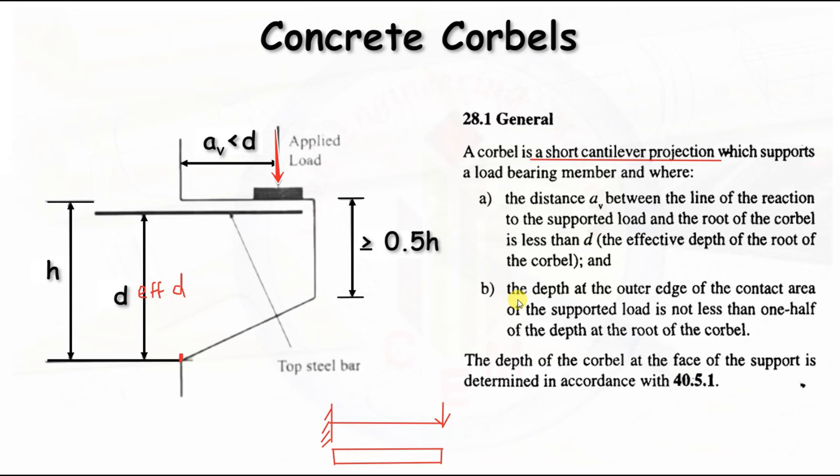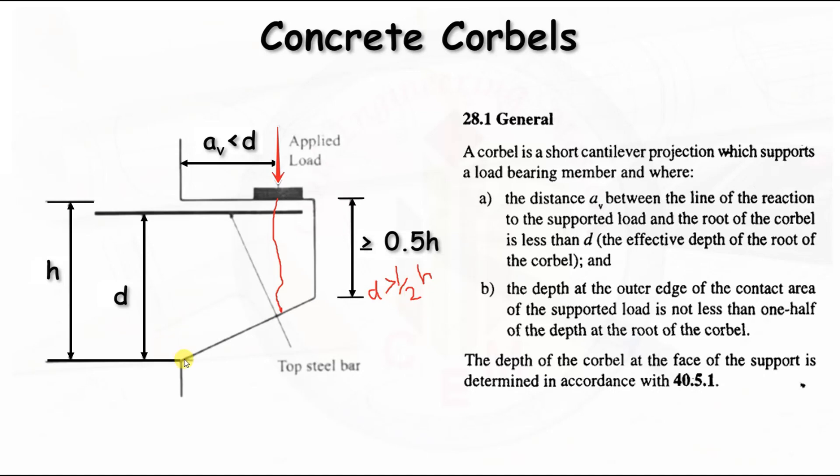The next condition is that the depth at the outer edge of the contact area of the supported load should not be less than one half of the depth at the root of the corbel — that is 0.5h. Due to the vertically applied load, vertical splitting can occur, and to prevent this, the outer face depth must be provided in accordance with this section, ensuring it is more than half the depth at the root of the corbel.